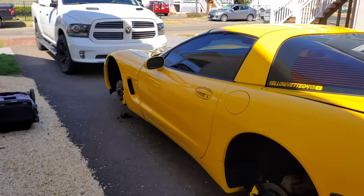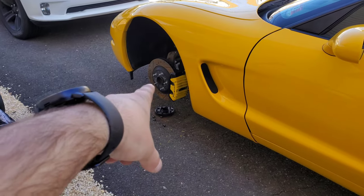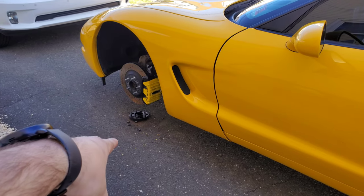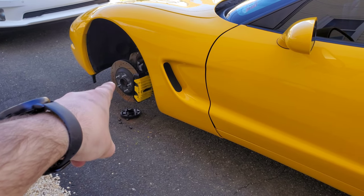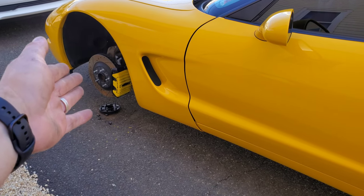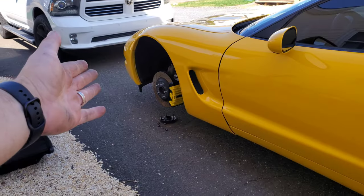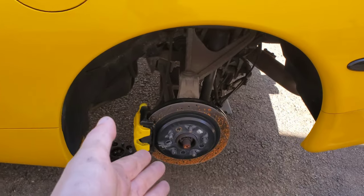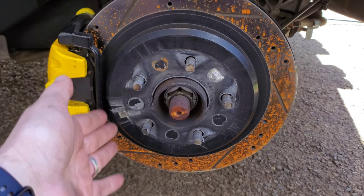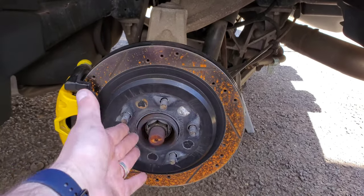In my previous video, I replaced the front wheel studs on my C5. They were nice and easy — check that video out if you need to do that yourself. The reason I had to do it is I put spacers on last year and had to cut the studs. Now I've got new wheels coming in and had to put full-length studs back in. So today's video is replacing the rear ones, which is not nearly as simple as the front. For the rear, we have to take the rear bearing out of the car in order to change the studs out. So let's get into removing all the different components to get the bearing out.